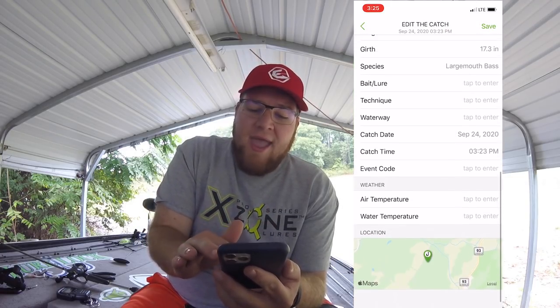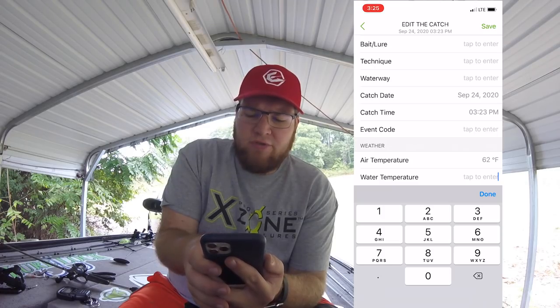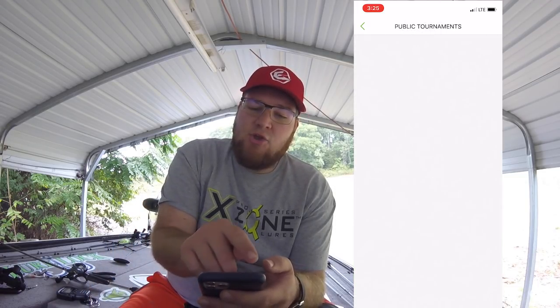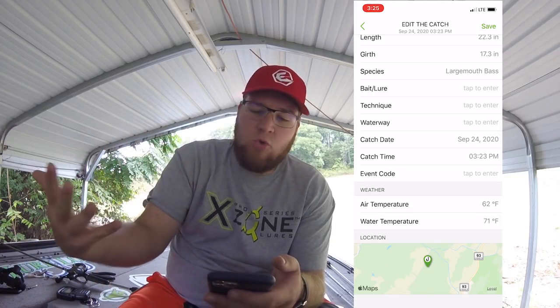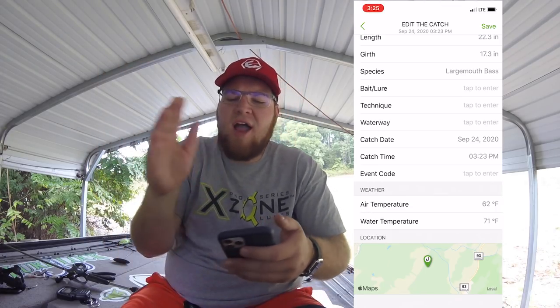That's what I absolutely love about this app. You can also add air temperature — say it's 62 degrees right now — water temperature was 71 degrees, your location, and the event code. I'm not in any public tournaments, but there is an event code section and you're actually able to participate in online events. You can compete with people all across the United States — sometimes divided into South and North, by states, or by species. That's the great thing about ConnectScale: you can connect with all kinds of people across the country.